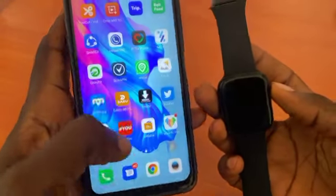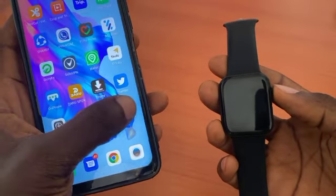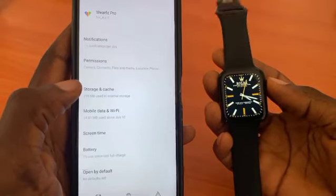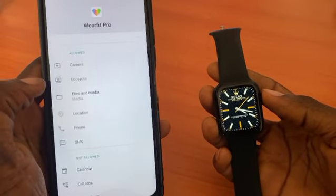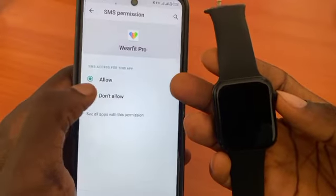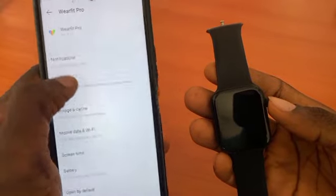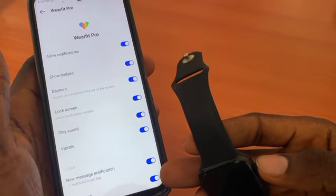After doing that, the next thing you need to do is go to App Info for the WhatsApp app — just go to your apps list and click on Permissions. Make sure that Messages is set to Allow. If it says 'Don't Allow', change it to Allow. Then go back to Notifications and make sure that the last notification toggle is turned on.